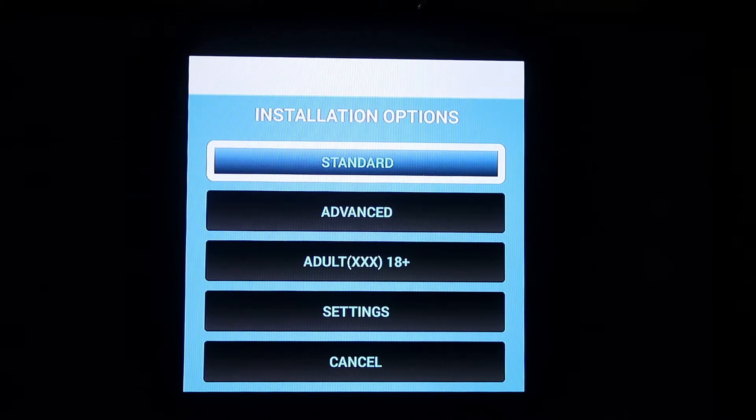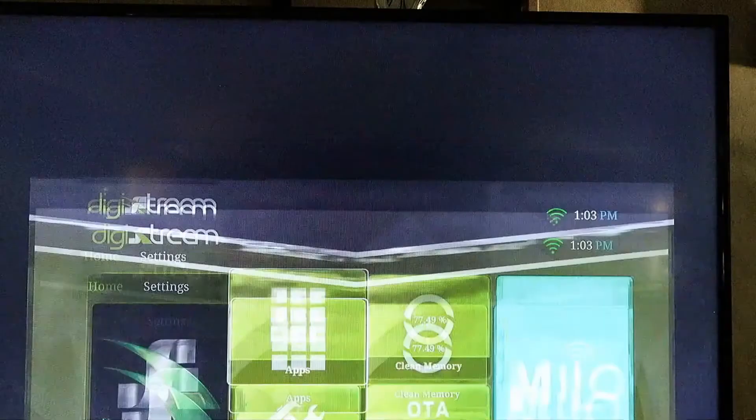I like to choose the adult version because it gives you more add-ons. Once you've selected a version, you're going to see the install begin. It's going to take anywhere from 10 minutes to 25 minutes. The screen that you'll see once it's finished is your home screen.